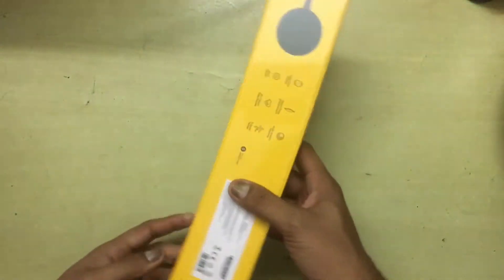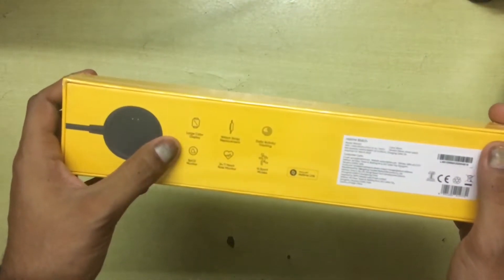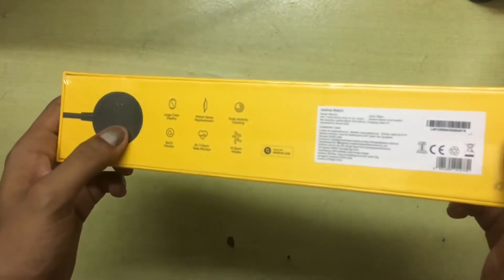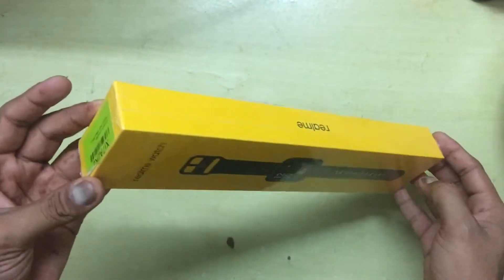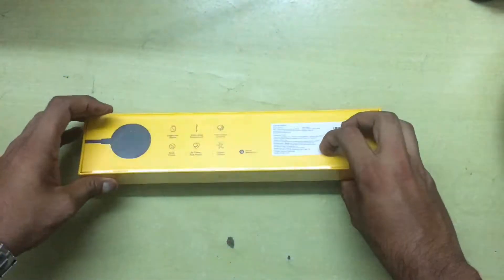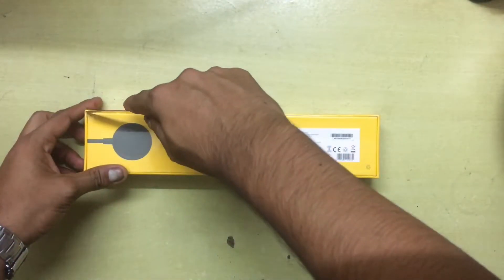Looking at what's written on here, it mentions all the basic features available on the watch. Taking a look at the whole packaging, it's a very nice packaging — it looks really nice and feels good to hold. So without further ado, let's cut into it and crack this baby open.